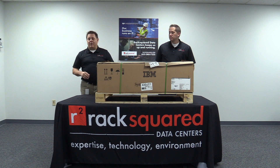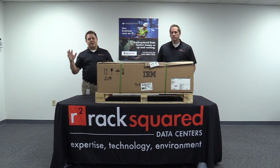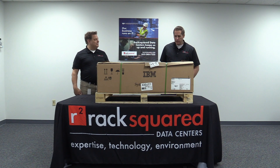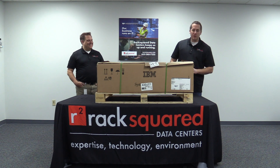We also do IBM Power in the cloud, so for those customers that aren't interested in owning one of these themselves, you can buy a piece of ours, host it in our data center, and we'll provide all the management. Whether it's a production box or a backup or disaster recovery, we provide a wide range of IBM i-Series solutions, so check us out on the web. Josh, you ready to open this thing up? Ready to open it. All right, so we're actually going to go ahead and start cutting open this box and take a look at what comes inside.